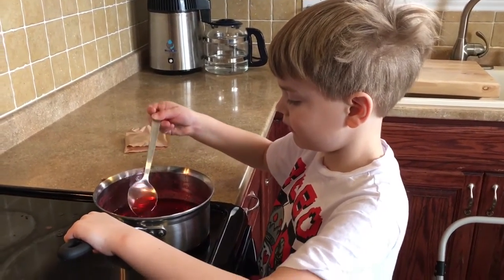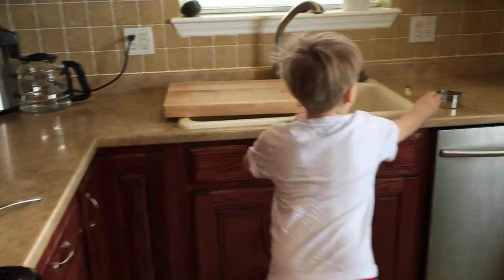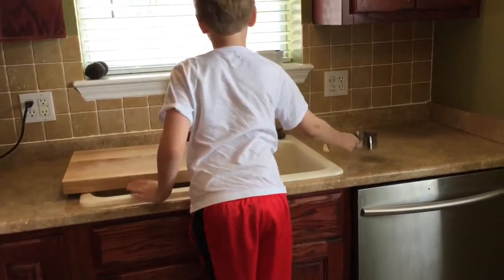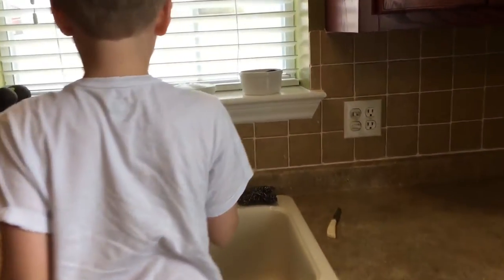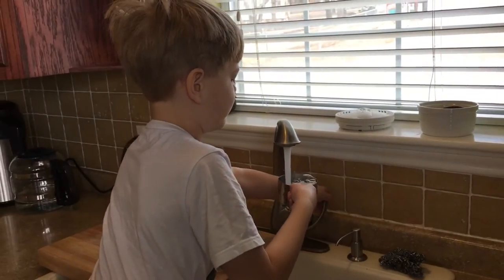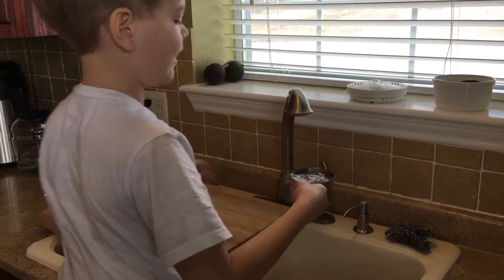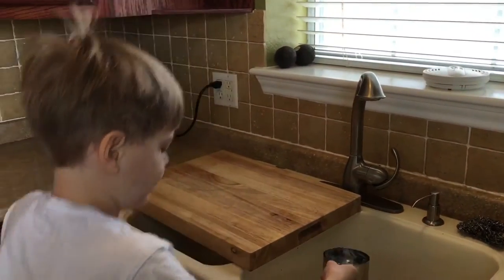That looks good. Now we need to add two cups of cold water. So get your cup measure. Which one's cold? Right where we had it, I think. Yeah. All the way — we need that. We want to do that soon.